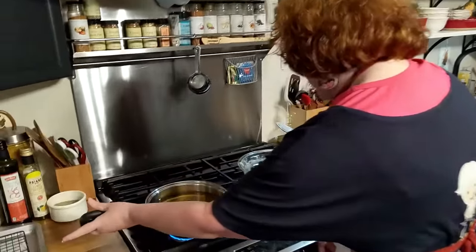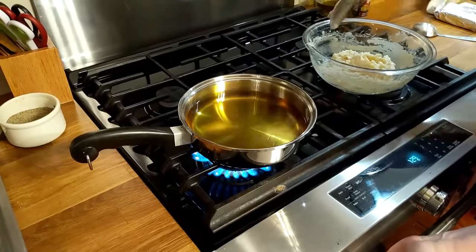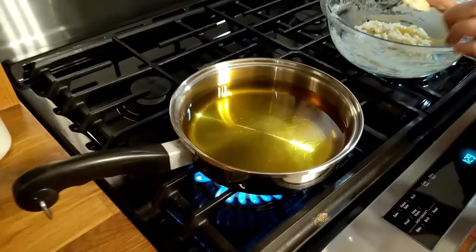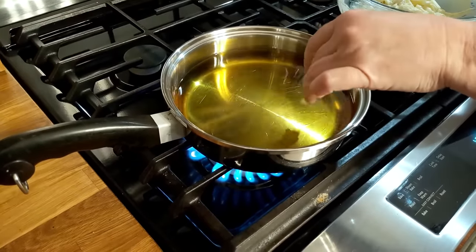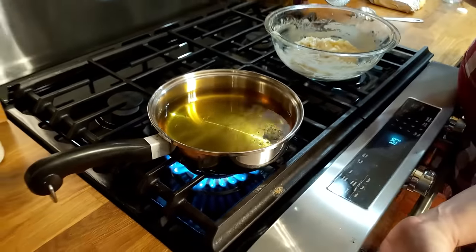We're going to see how hot this oil is, because I've just had it on over here for a little while. I'm going to go ahead and turn it up because it's probably not that hot. I'm going to put a test piece in it. We're going to have to let it get pretty hot — it's not hot enough.